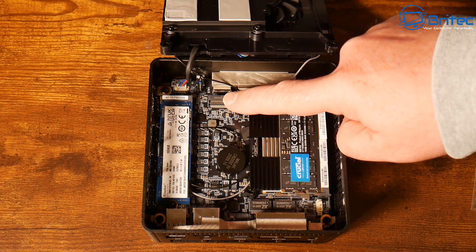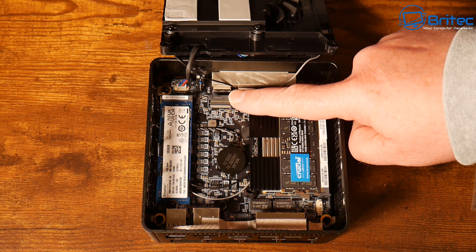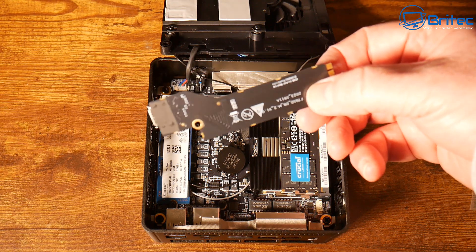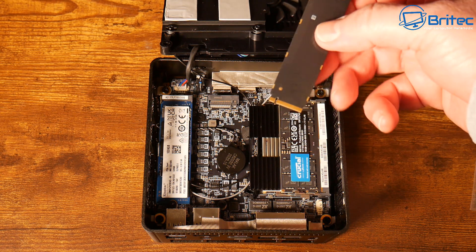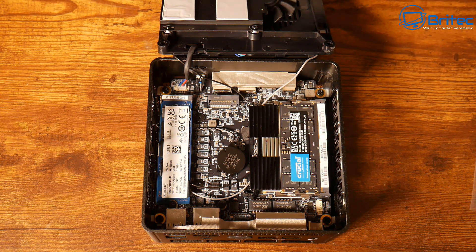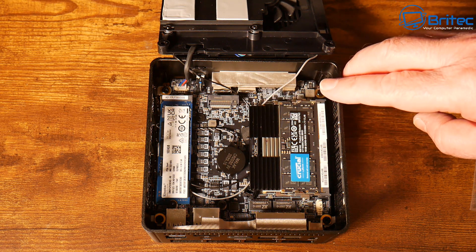Memory runs at DDR5 4800MT/s, which is pretty decent. Storage options go from 1TB, 2TB, and 4TB — PCIe 2280 NVMe — with one port left empty as well. There's also a small adapter included in the kit. Overall it's a really good mini PC with quality components, and the benchmarks are pretty decent as you'll see.